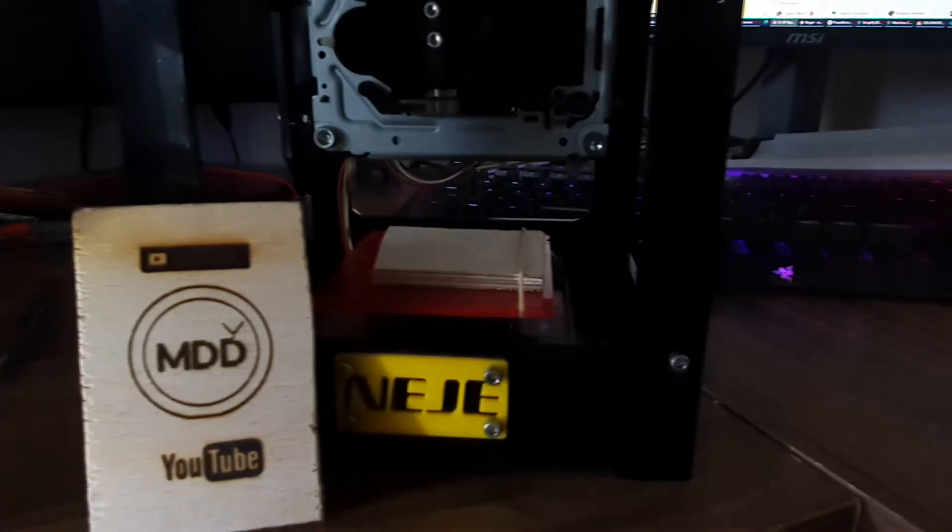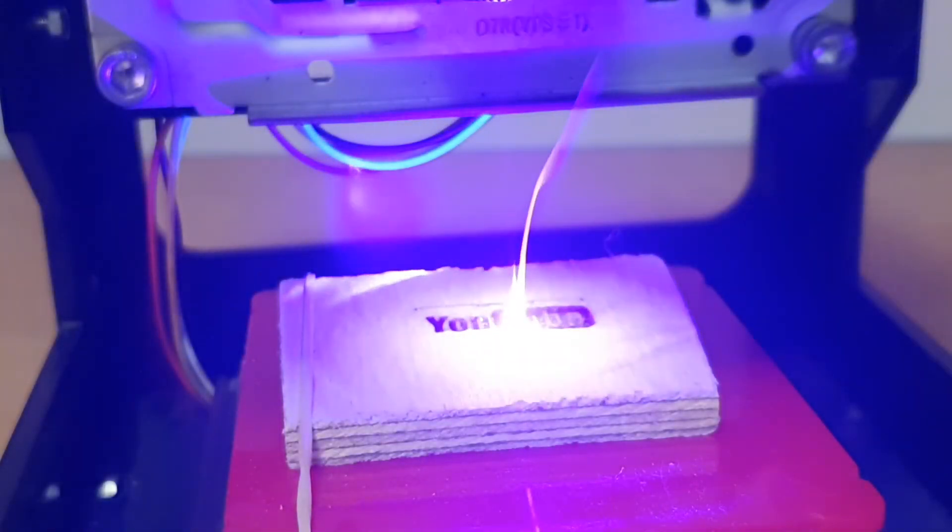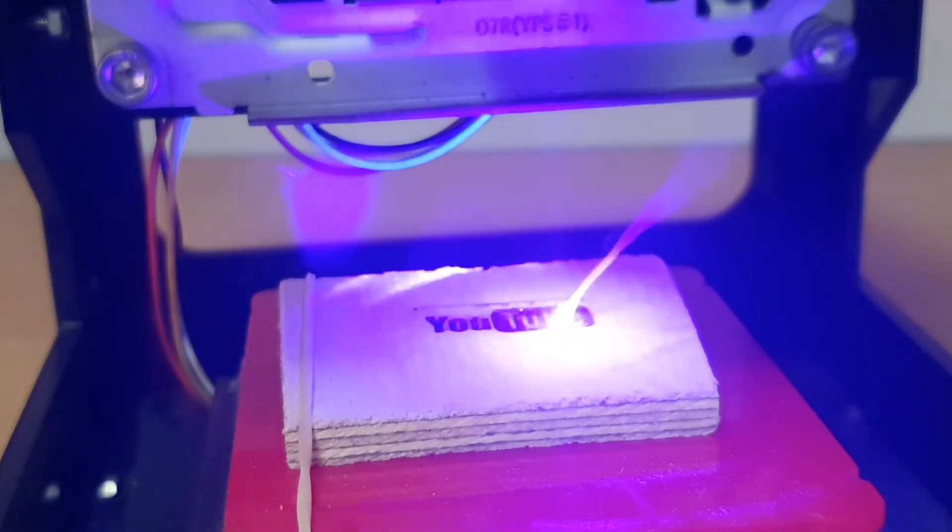You can get one on AliExpress for $60 to $100. This machine is fun to play with and a very good choice as an entry level device. You can learn a lot about engraving.